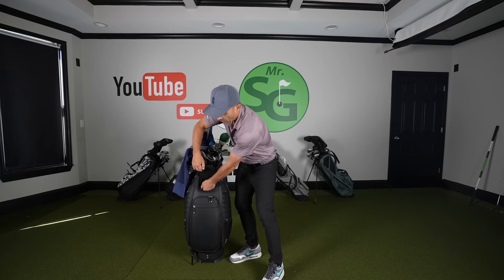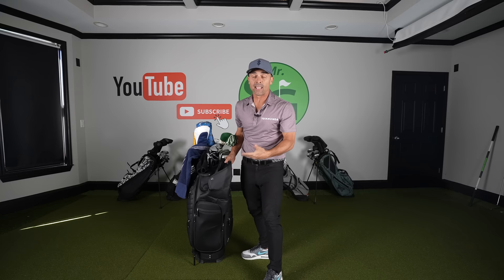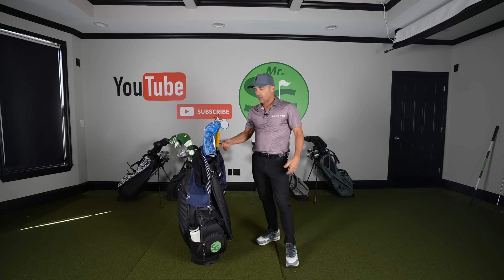I keep my phone and valuables in the magnetic case — it's a super waterproof pouch and my clubs stay completely dry in this thing. So if it's going to rain, this bag keeps me as dry as can be. With a super large umbrella and my remote control cart, that's the way to roll. This one's about $495 on the website.